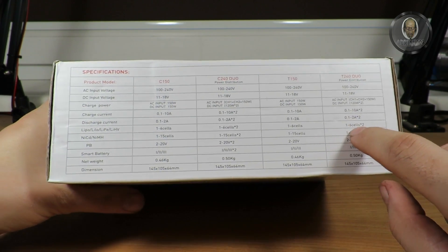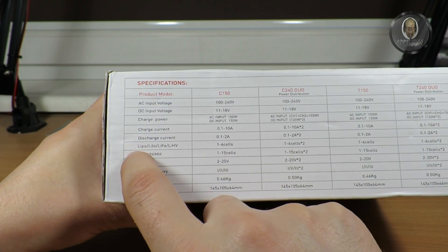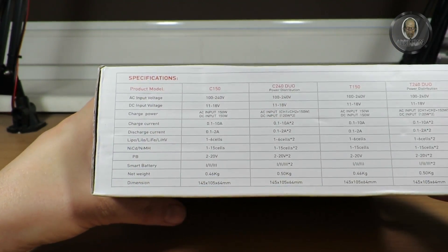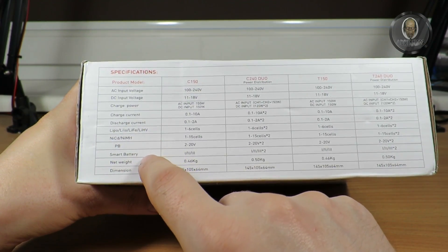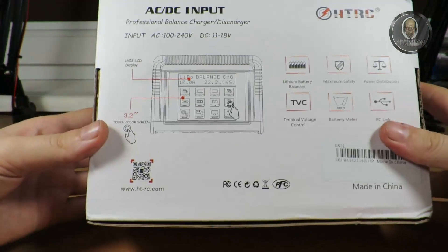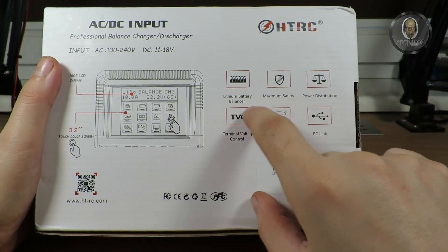It can charge LiPo, LiIon, LiFe, and LiHV batteries. It also supports NiCd, NiMH, Pb, and smart batteries. I mostly use LiPo and Li-Ion. There are some chemistry types listed that I'm not familiar with, plus the unit's dimensions are on the box as well.